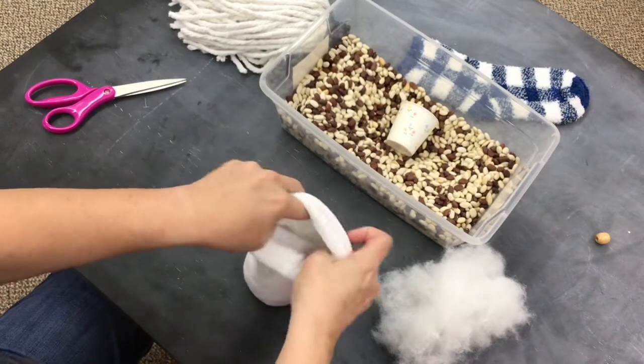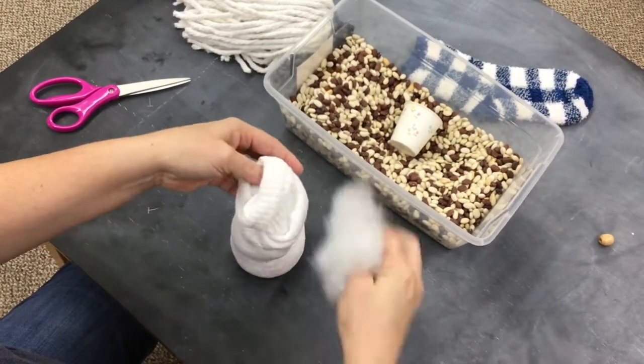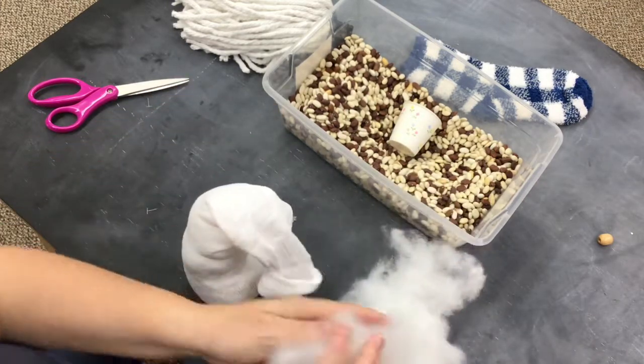You can fill the rest of the sock with stuffing — as much or as little as you want. I made mine so it would basically be the length of the mop threads, so they just kind of hung around the bottom and covered up the sock when it was done.